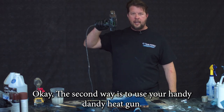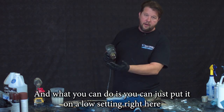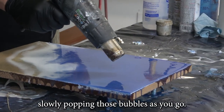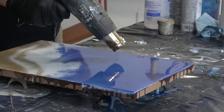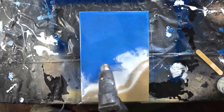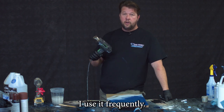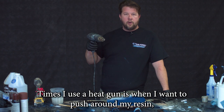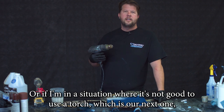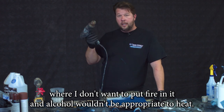The second way is to use your handy dandy heat gun. Got my favorite one right here, and what you can do is put it on a low setting and just go back and forth, slowly popping those bubbles as you go. This is a good alternative. I use it frequently. I use a heat gun when I want to push around my resin — maybe push around the waves on a piece to make an effect — or if I'm in a situation where it's not good to use a torch and alcohol wouldn't be appropriate, a heat gun works great.